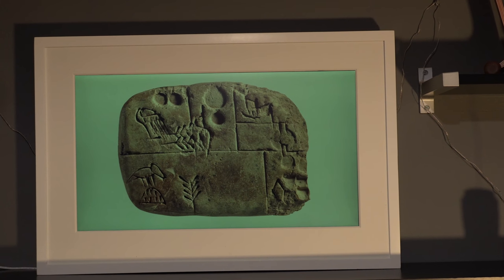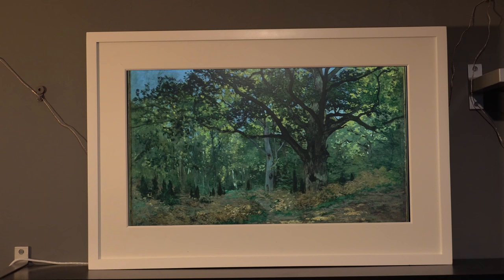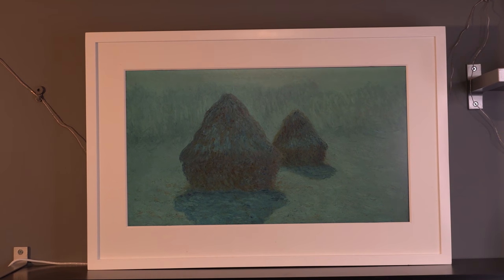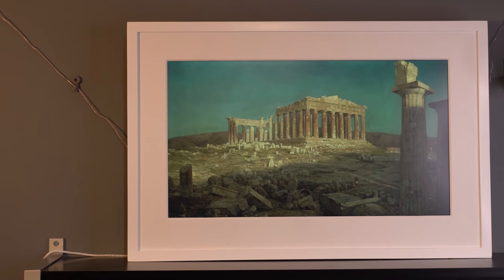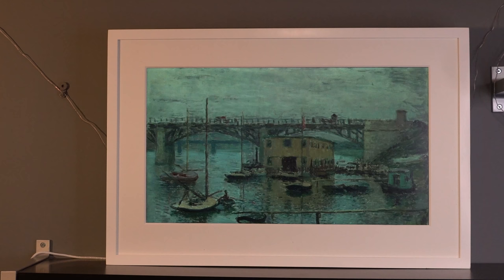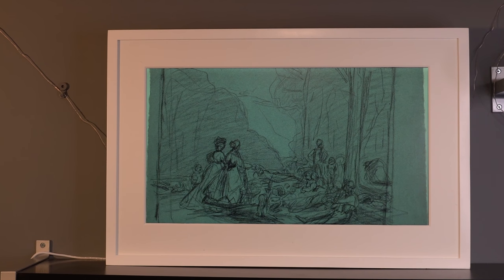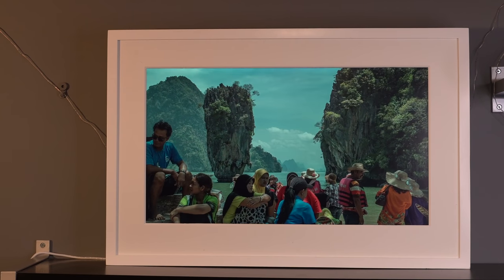But if you're keen on art, this is where it really comes into its own. You can download hundreds and hundreds of different paintings and have them displayed. Because this is just incredible — there is absolutely no way that if you had one of these up, anyone would be able to tell that this was an image on a screen rather than just an actual painting. It is that good, it is that convincing, it is unbelievable.